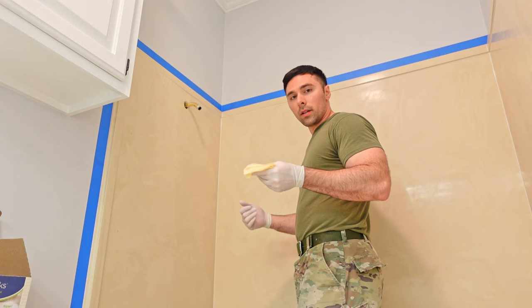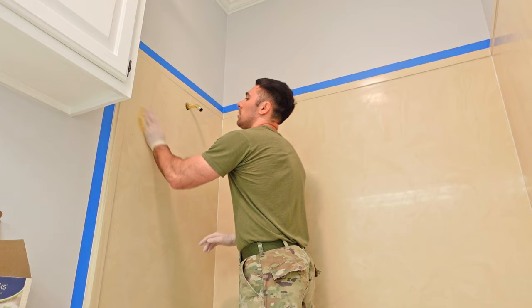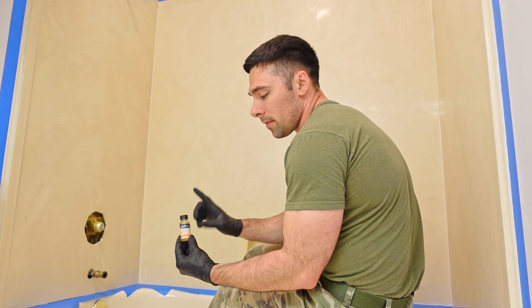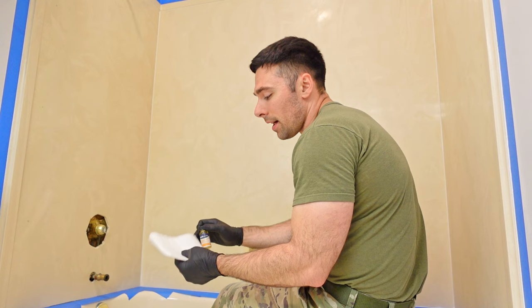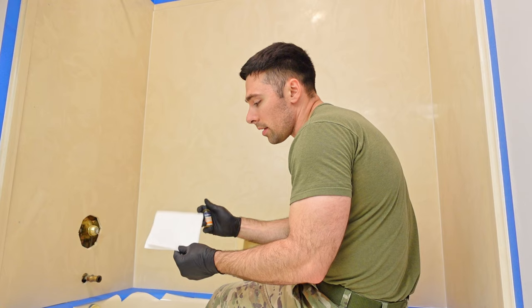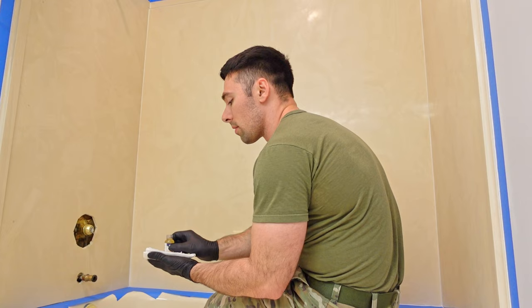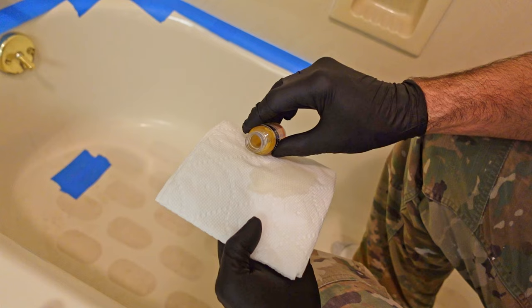I'm taking a tack cloth and wiping down all the surfaces I'm applying the refinishing kit to. At this point, all your prep work should be done — this is the point of no return. Once you apply the liquid primer, you have to continue on. The instructions say to put the liquid primer on a paper towel and cover every square inch of the surface. Once applied, let it sit for five minutes — that's a great time to start mixing part A and part B of the resin.